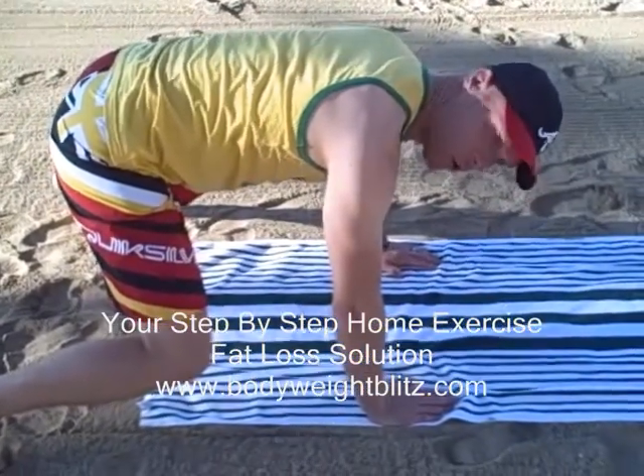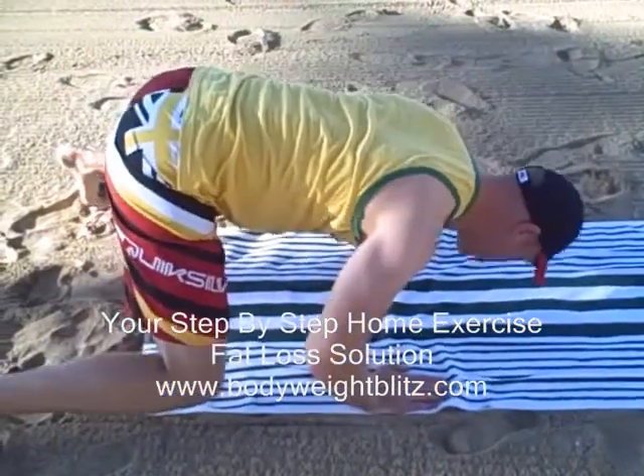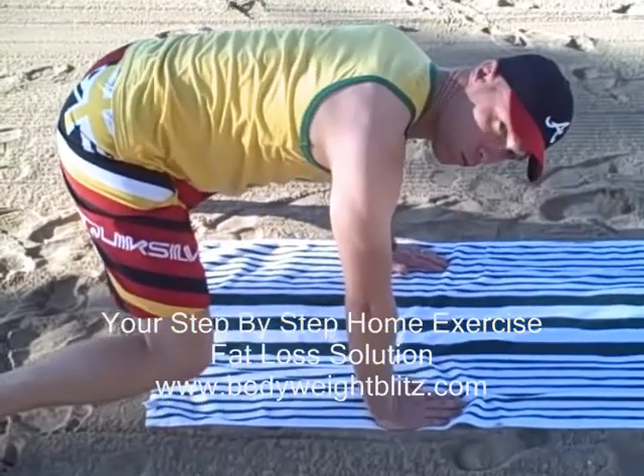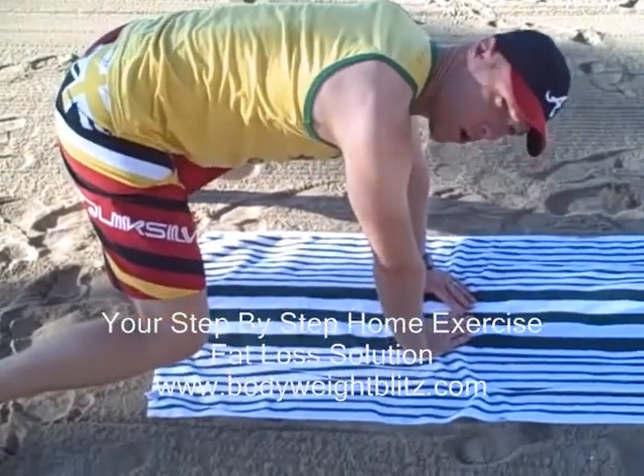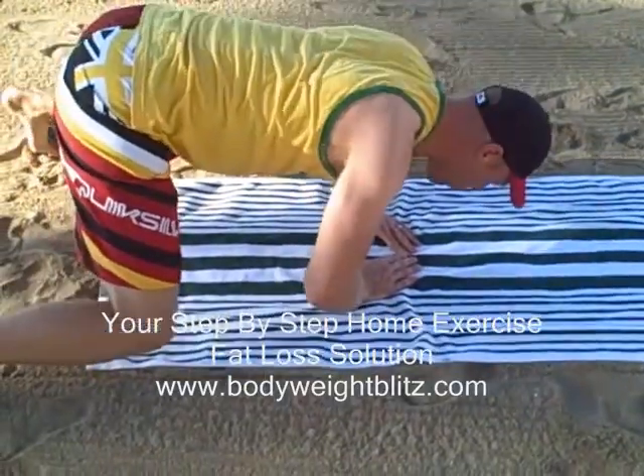If that's easy, we're going to do a push-up — brings the upper body right into it. The really advanced version is the diamond push-up. You have your hands in a diamond position, and then you do your diamond push-up.